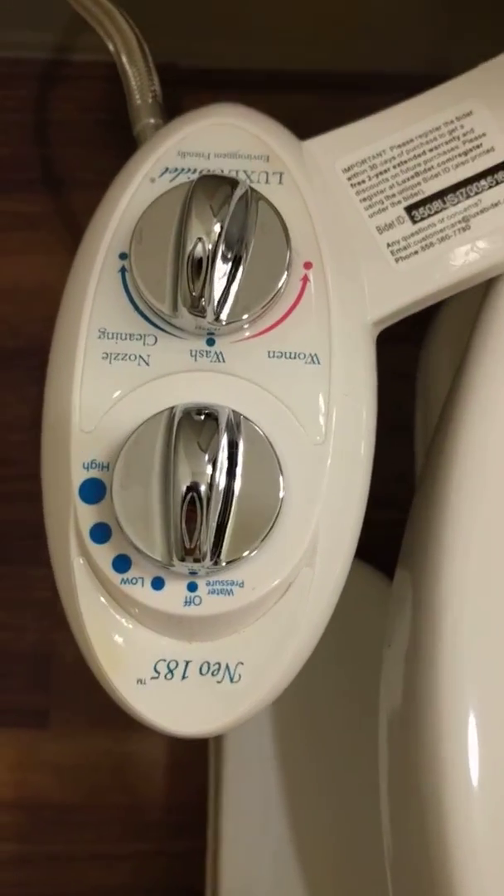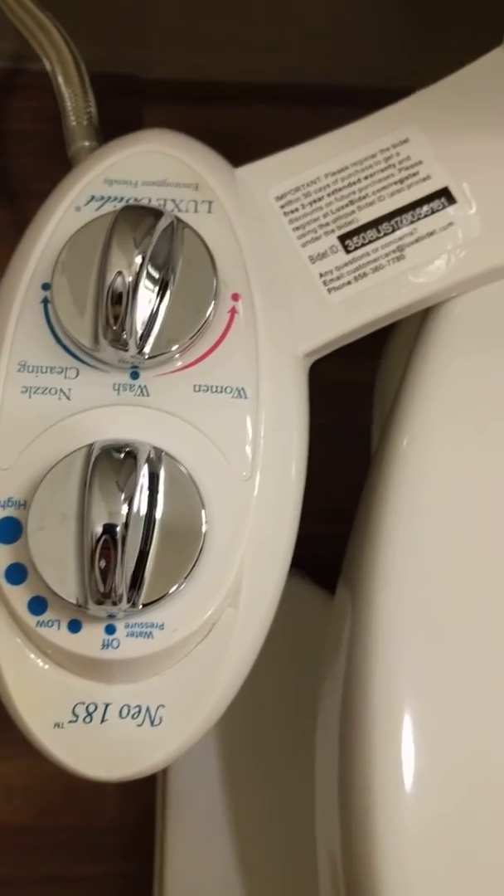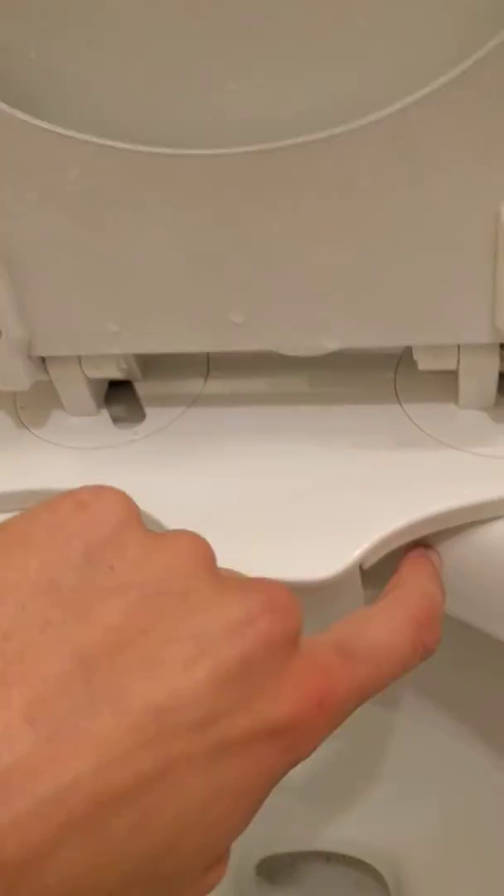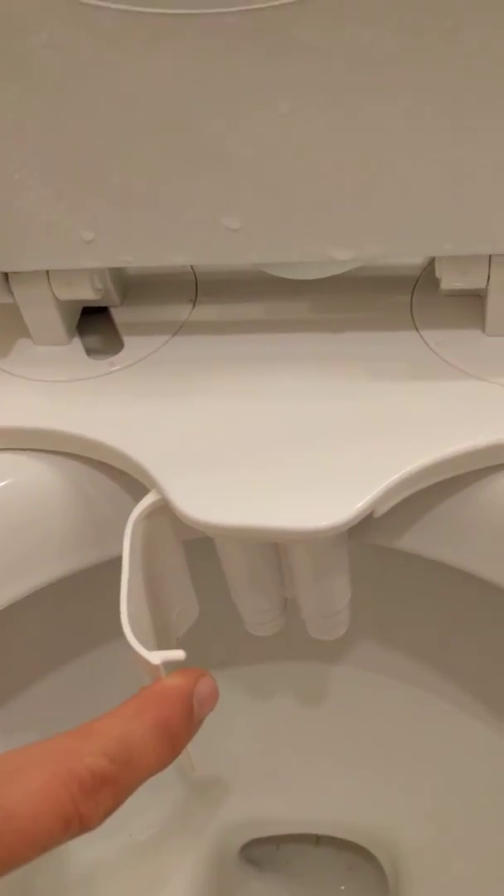It's the model Neo 185. You can kind of see it has these nozzles here. There are actually two nozzles — take a look, you can see there's two of them in there.